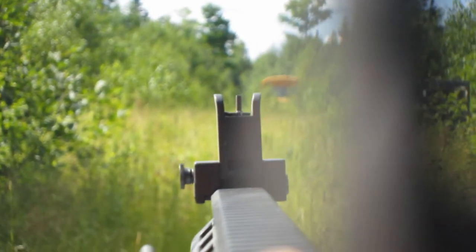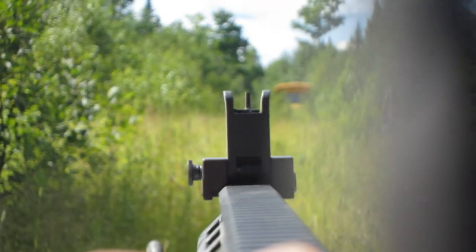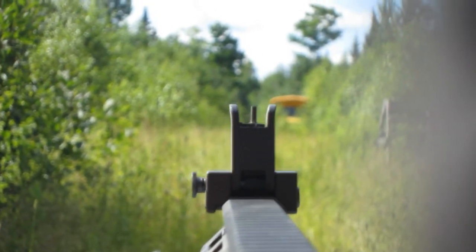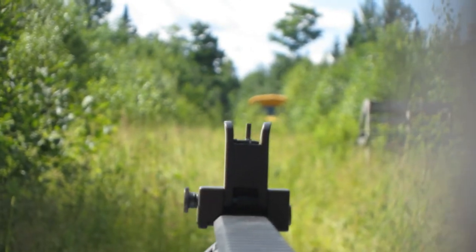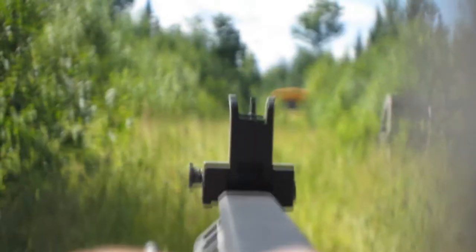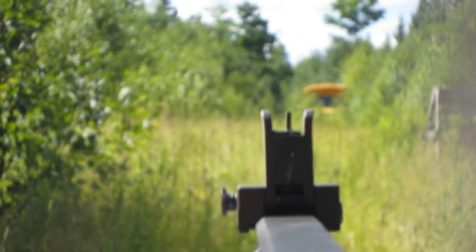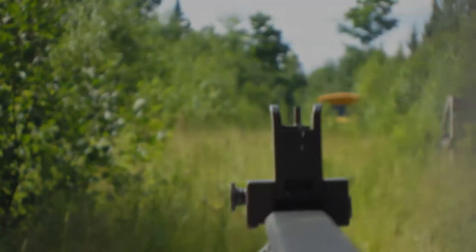Now let's try to line up the iron sights. Here's the front blade post with the buckets and water jug back there — can't even see it. That illustrates my point pretty well. You can see making a shot with iron sights would be next to impossible.